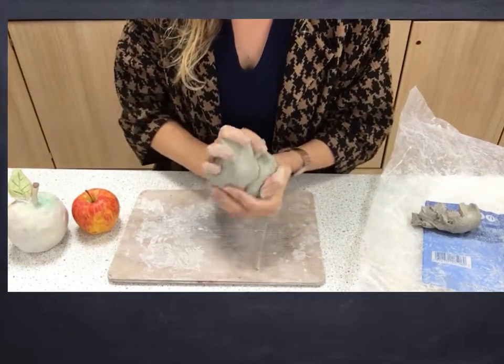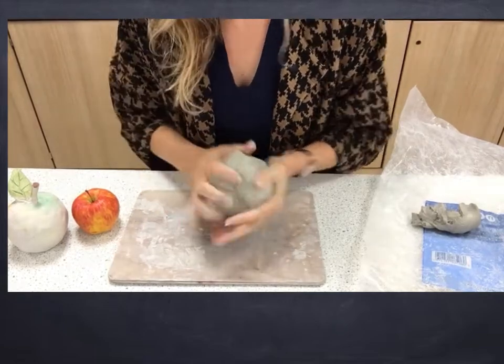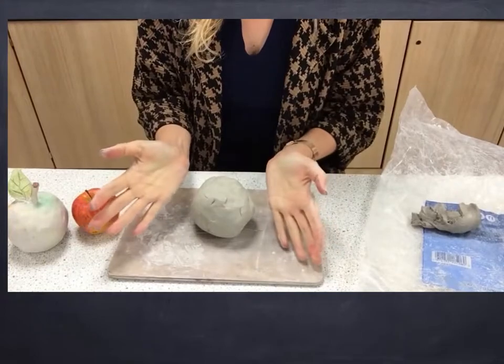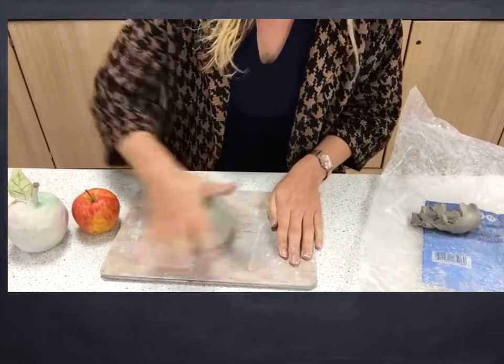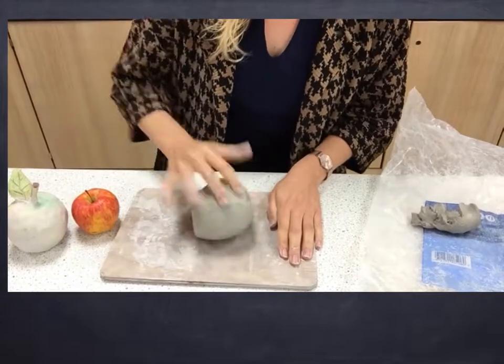Today we're going to make clay fruit. If you're going to make an apple, a pear, or a pomegranate, you need to start with a round ball shape. Use the palms of your hands — these are your tools — and roll the clay around on the board, just like you did with your snowmen. So everyone has to start with a round ball.